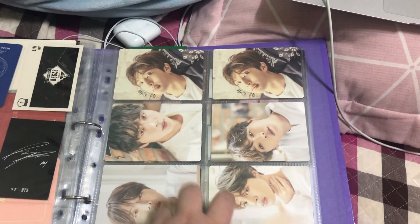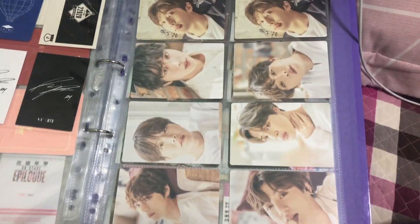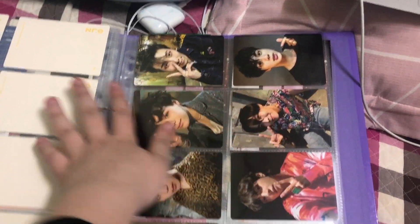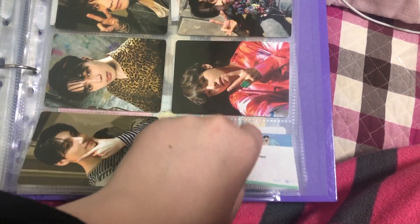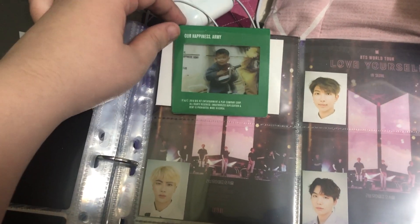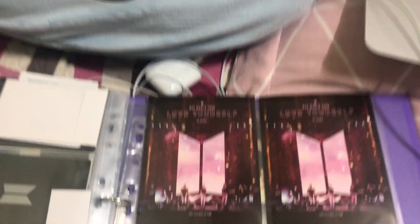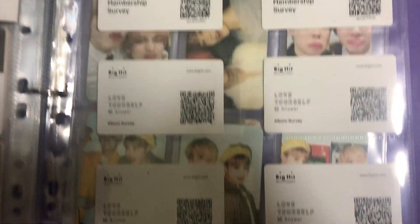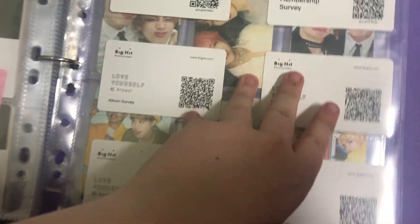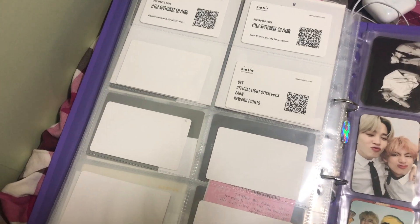The full set of the exhibition photocards that came with the clipboard — I managed to get two Namjoon in mine, so it fills up this page really nicely. I have the Army Bomb photocards from version three, along with my Love Yourself in Seoul ticket. Then I just have Namjoon's Baby card from Season's Greetings this year and all of the ID photos. Here I have the Love Yourself in Seoul postcard — I went twice so I have two. And then I have all of my Big Hit survey things: four from Love Yourself Tear, four from Answer, two from Love Yourself in Seoul, and one from my lightstick. That's it — the rest is just fan-made stuff so I'm not going to show that.